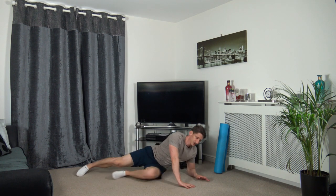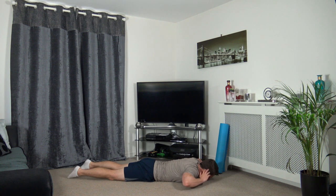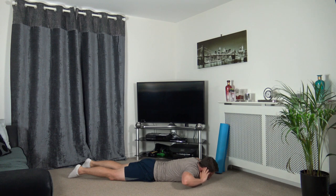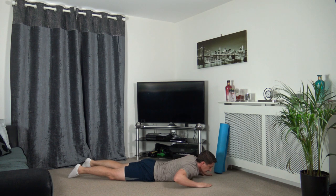Two more exercises to go guys, starting with the back extensions. Three, two, one. Raise it up, slowly down, come up and squeeze the lower back, slowly down. Take your time throughout this exercise, get the breathing under control, and focus on every repetition - strengthening that lower back.